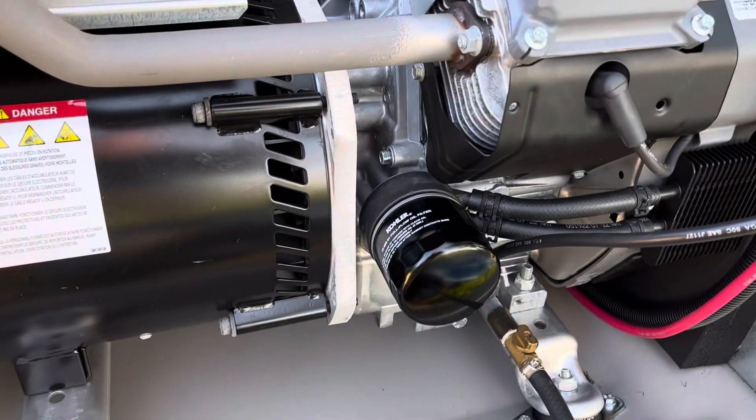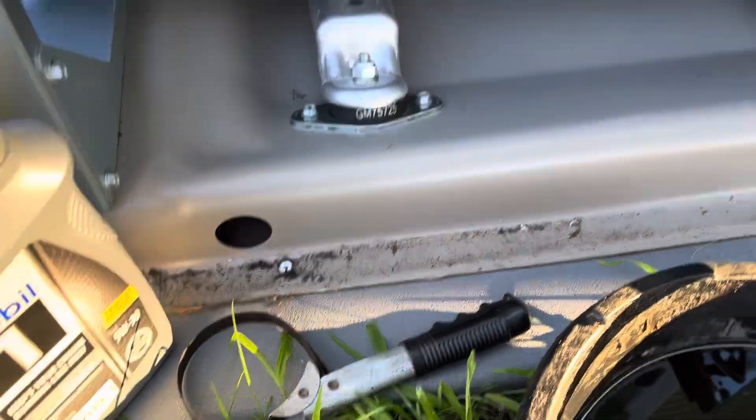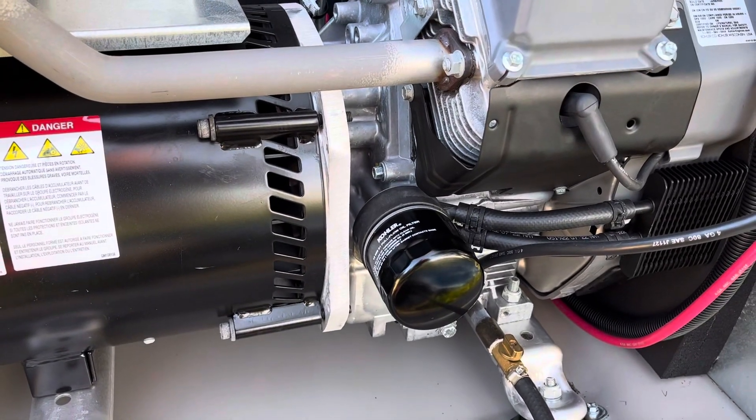Thread the filter right back on, nice and easy. I have an oil filter wrench — I tighten it hand tight and then just a little snug with the wrench to make sure it's on.